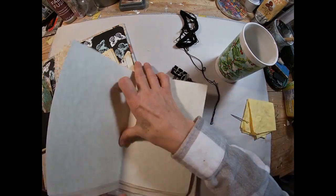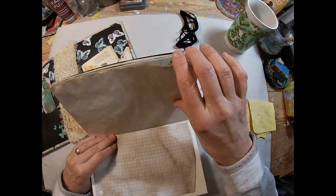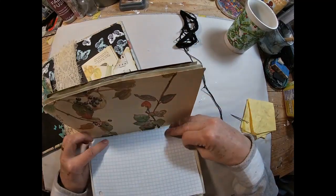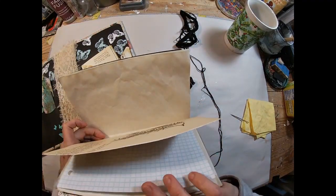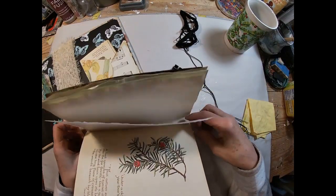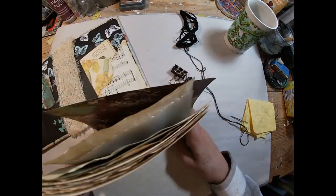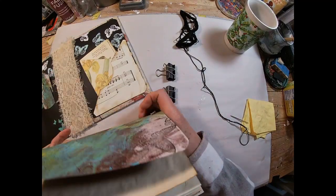I'm just flipping through the first signature, making sure that everything is aligned the way I want it to. I think I wound up with about 13 pages in the signatures, which is a little heftier than I wanted, but I can't think of anything I'd like to pull out. So we are going to go with that. I'm just making sure the placement is as I want and that everything is centered if it is smaller than the nine inches.